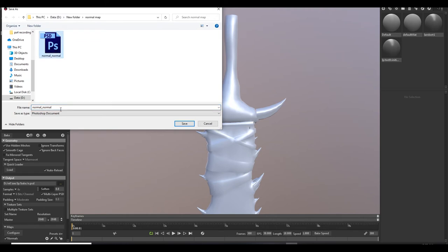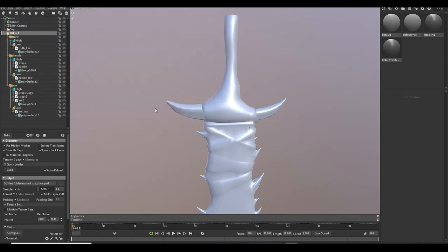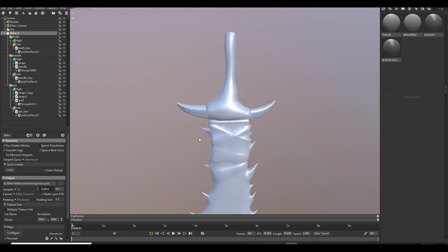Set the map, resolution to 2K. Just bake it, and don't forget to turn off the high poly mesh — it will be faster.